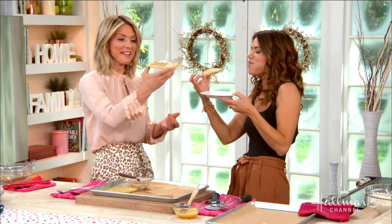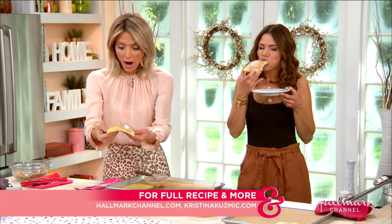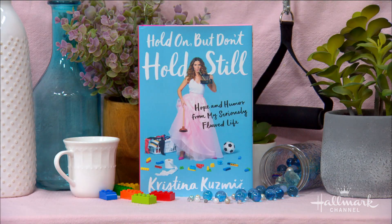Thank you so much. Thank you for having me. You'll find this recipe at HallmarkChannel.com. Be sure to pick up a copy of Christina's new book, Hold On, But Don't Hold Still, available wherever books are sold.